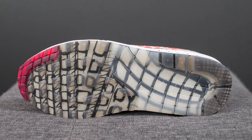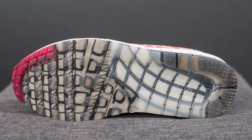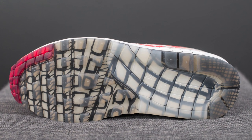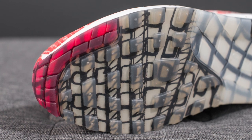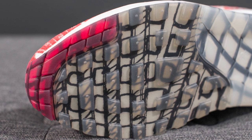Flipping these guys over to the bottom, the outsole is probably one of the most interesting parts about this shoe. The outsole also plays up the whole sketch concept — they do this by utilizing a translucent rubber outsole and then having the sketch illustration found underneath.